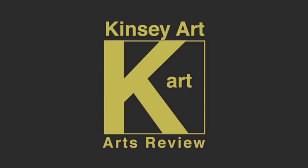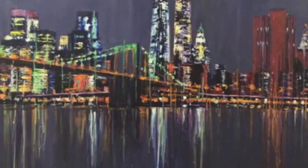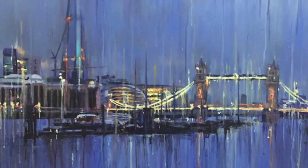Hello and welcome to the Kinsey Art Review. On the vlog today we've got a review of a lady called Sarah Foss who hails out of London. You're looking at her paintings now - they're just kind of mysterious, and there's something about these paintings the way they come together which is really cool.